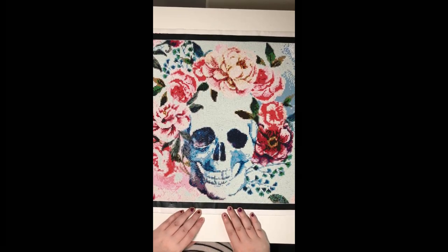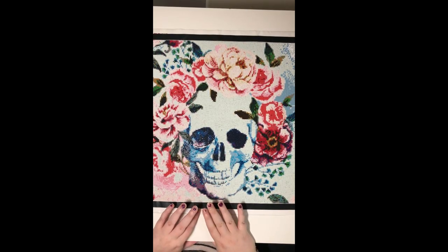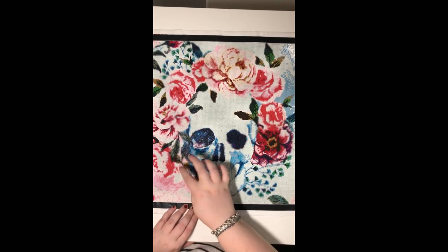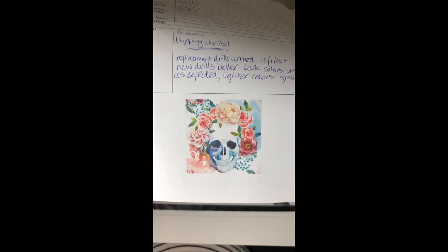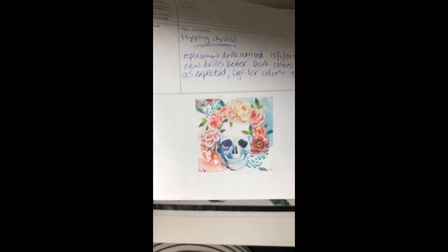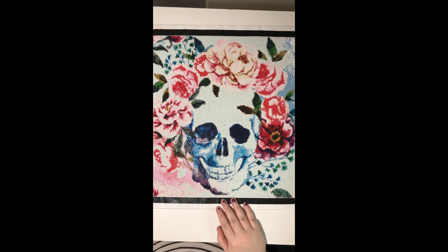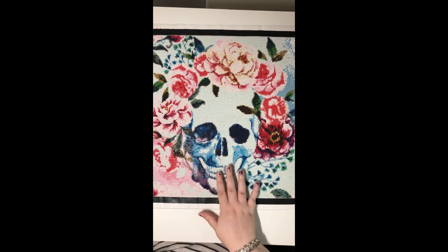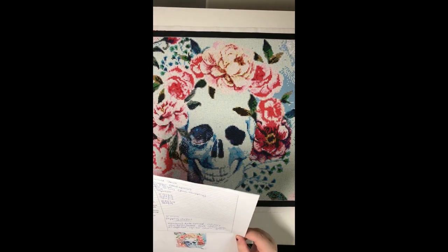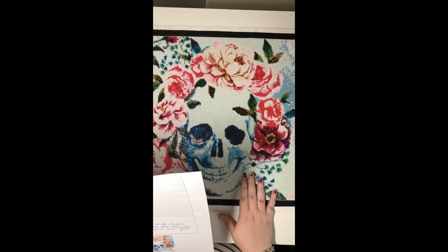So this is the Huacan Flower Skull — that's what I'm calling it. You've probably seen the video of me opening the replacement drills. Let's start at the beginning: that's the picture that was on the website, and then that's what it looks like — fairly close, I guess. Because the original picture was a watercolor, it's going to be hard to translate that into a diamond painting, but I think it was pretty close.